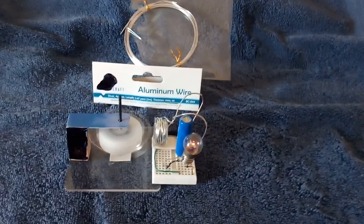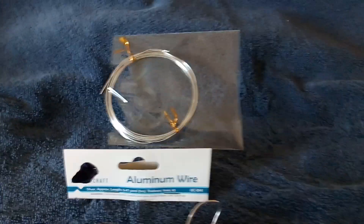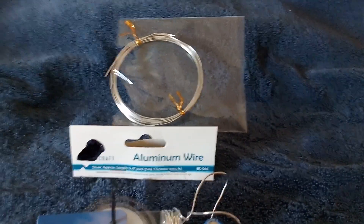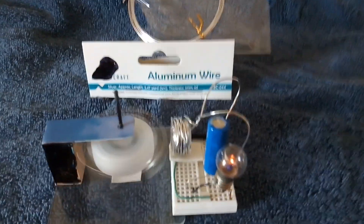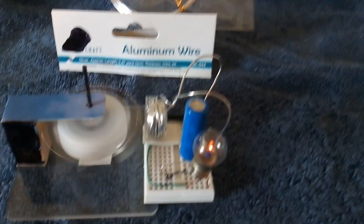I came across something I thought I'd better share. I was at my craft store and I found this aluminum wire, and I thought I'd get the aluminum wire and make some kind of aluminum-air battery out of it. I got it home and the stuff isn't coated like magnet wire, so I thought maybe I can make an electromagnet out of it.